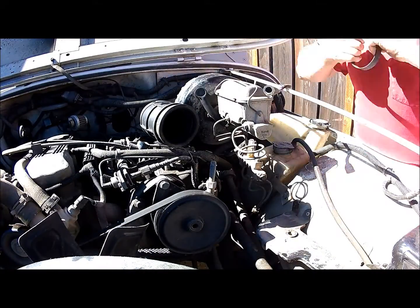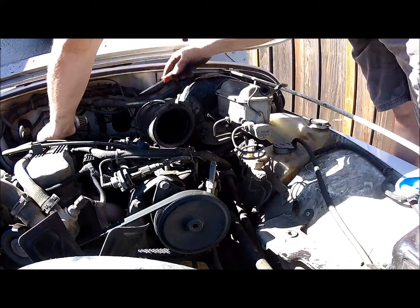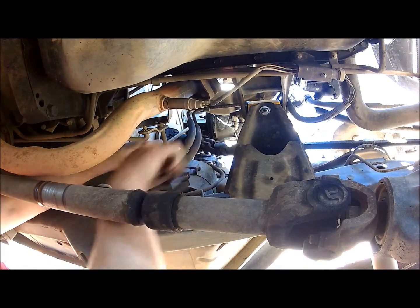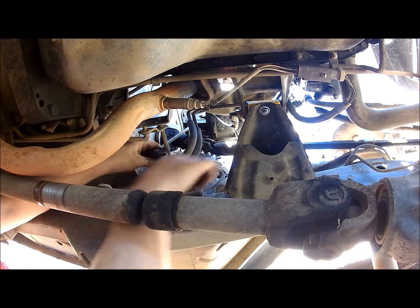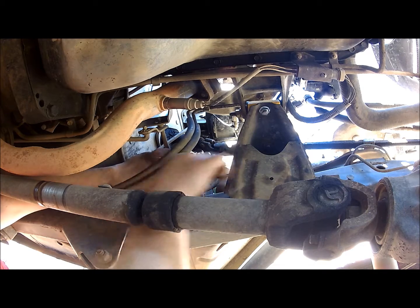We're going to be removing the shift linkage. If you have a manual transmission, this will not apply, but since this is an automatic, we're going to remove some pins on the shift linkage to remove that rod. You'll need a 3/8" socket for this.